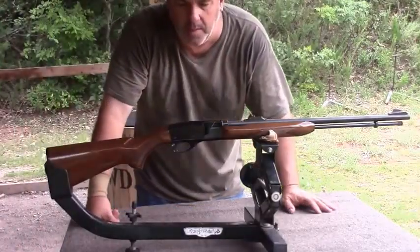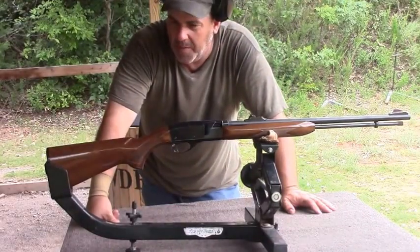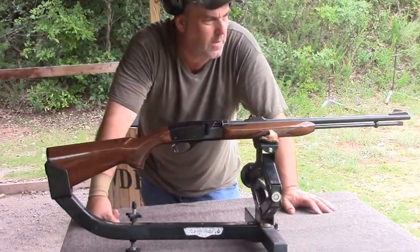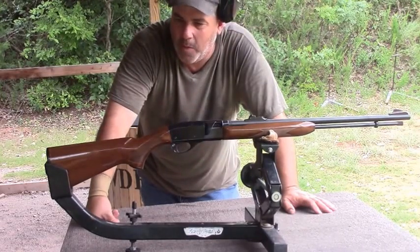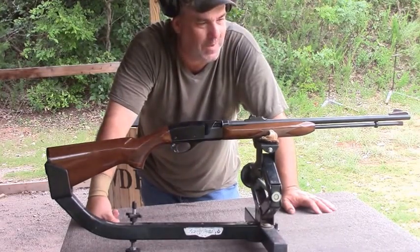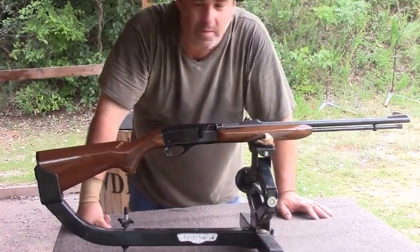Hello, today we're going to shoot a Remington Speedmaster Model 552. This gun was purchased back in the 70s by me when I was a youngster. We're going to see if it's still as potent and as quick as it used to be. So let's put you down range on target and we'll see what it'll do.